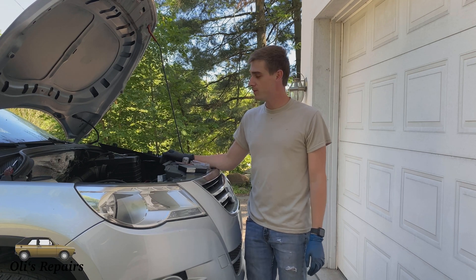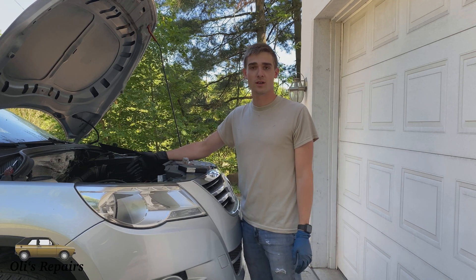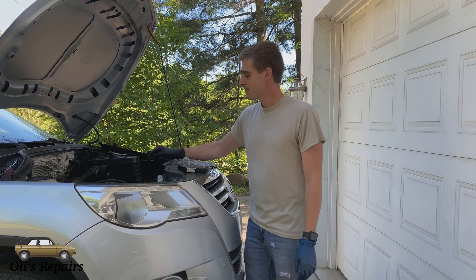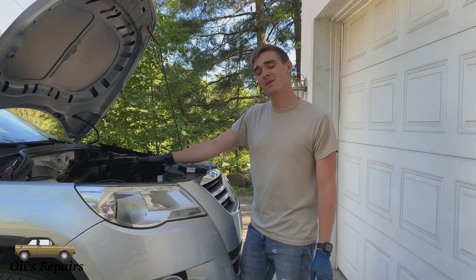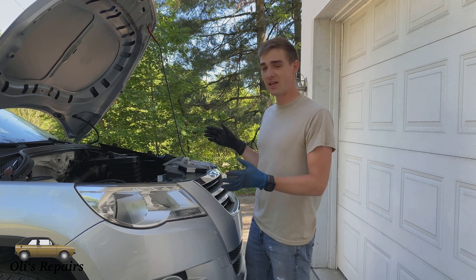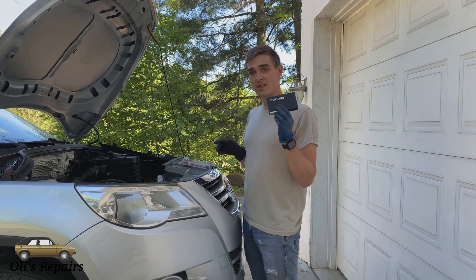Hello, welcome to All These Repairs. Today we will be fixing some stripped bolts on this VW Tiguan. VW uses an aluminum head. When they do replaced parts or end up doing carbon cleaning on these vehicles, they tighten the bolts too much and then they strip them out of the aluminum head. So today we'll be fixing that with a TimeSert.